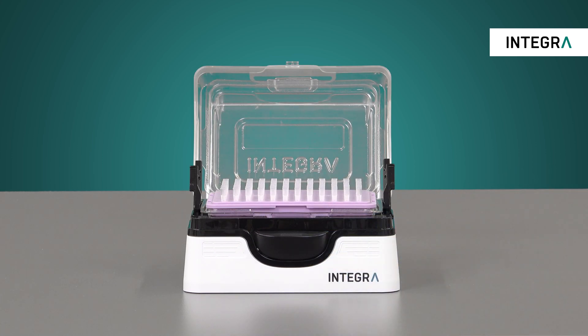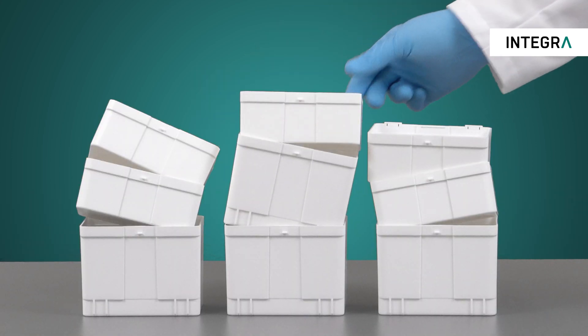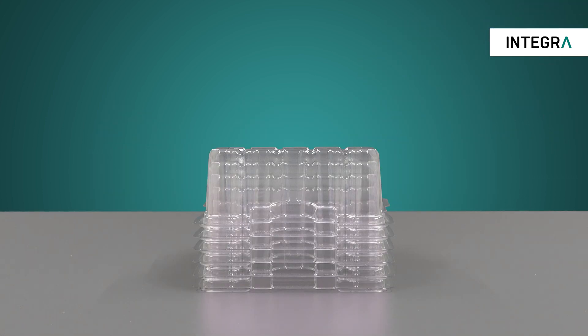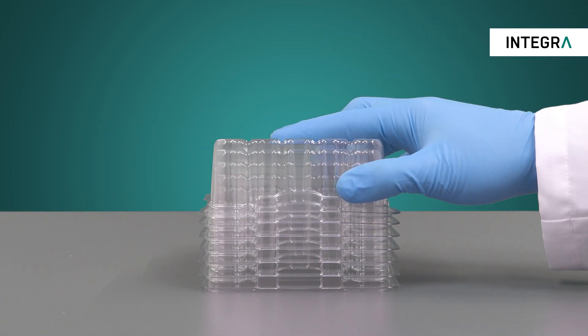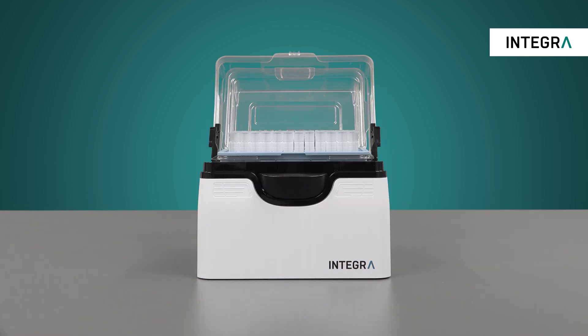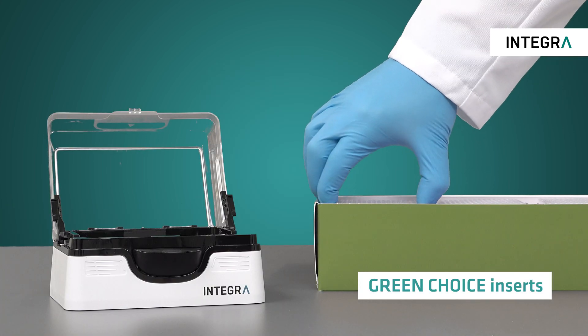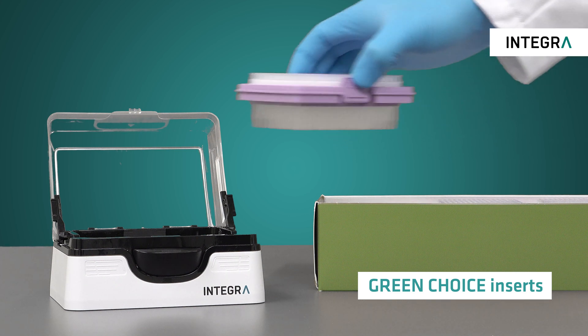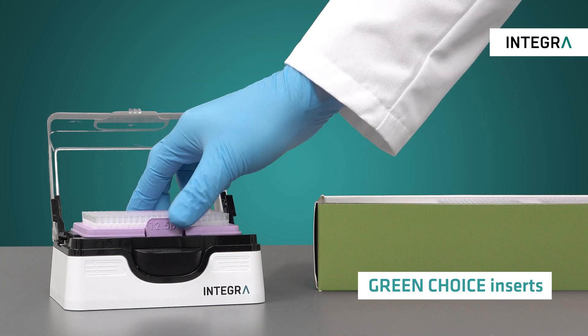Eco-Racks allow your lab to significantly reduce plastic waste from pipette tip racks, reduce required recycling bin space, and also offer the one-of-a-kind pop-top base for the sturdiest and most convenient grip tip pipette experience. The pop-top base can also be used with Integra's Green Choice inserts for even less plastic waste, since the tip rack is not needed.